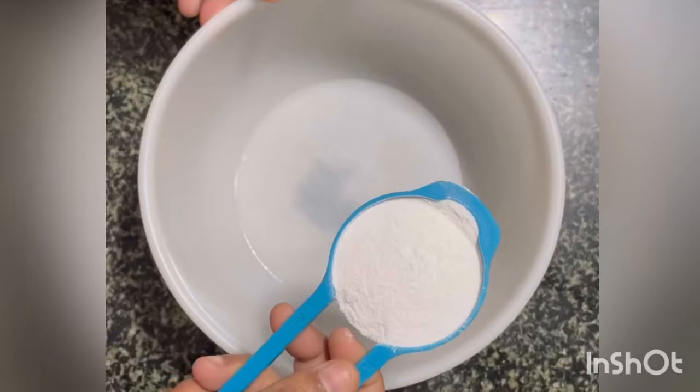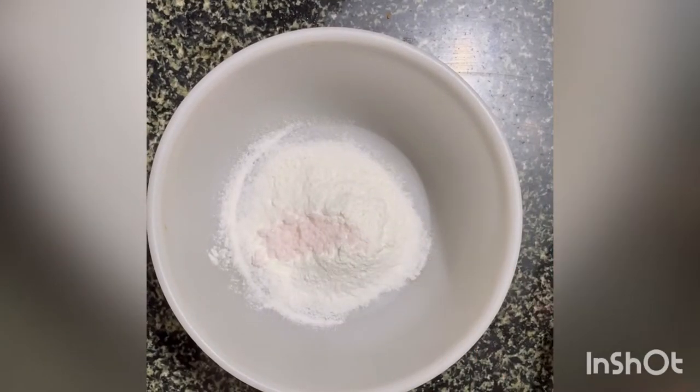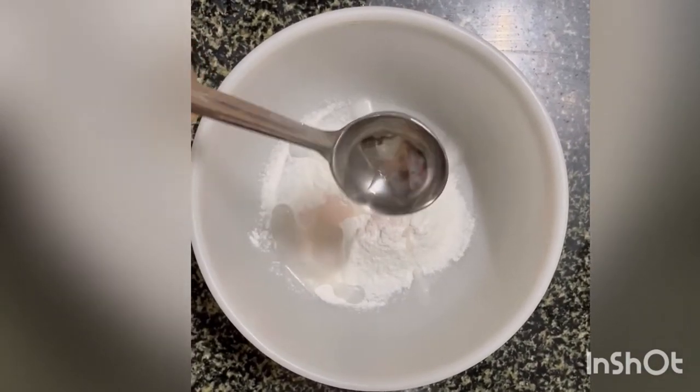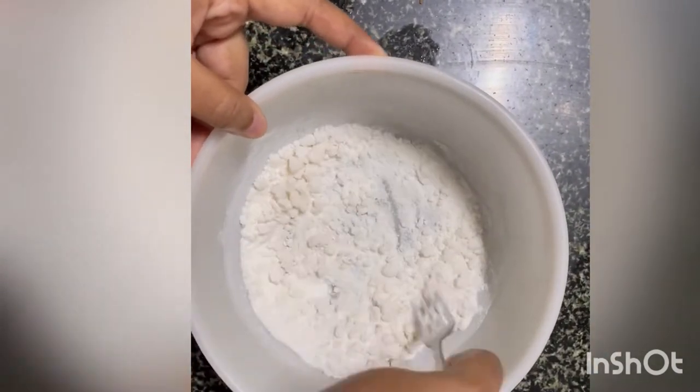Let's get into the preparation. Take a bowl, add the rice flour, add the salt. The salt is pink in color because I am using Himalayan salt. Add the hot water little by little and keep stirring it, making sure that the flour is completely mixed with the water.